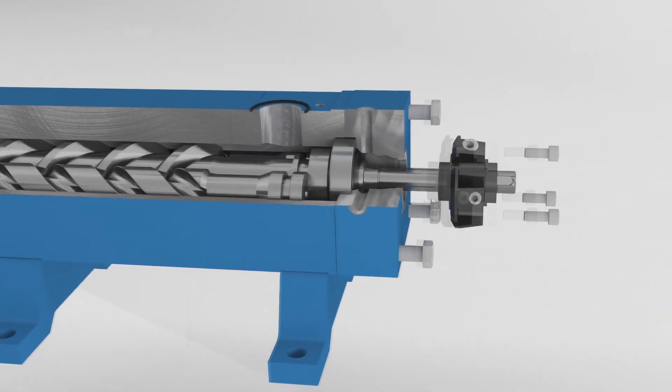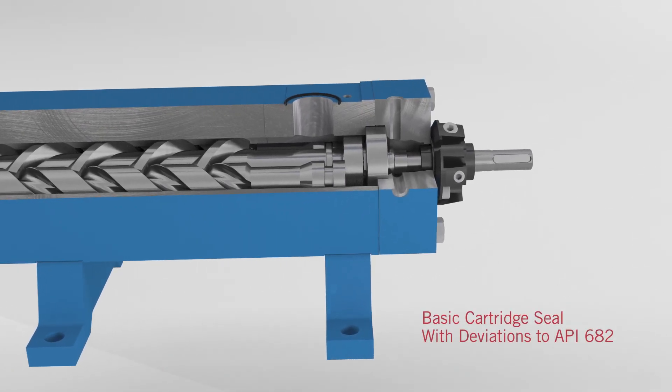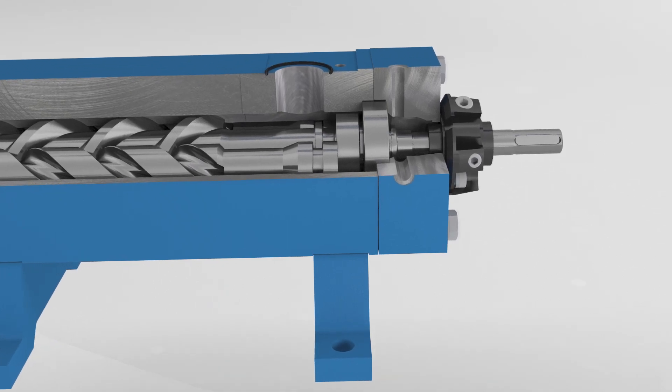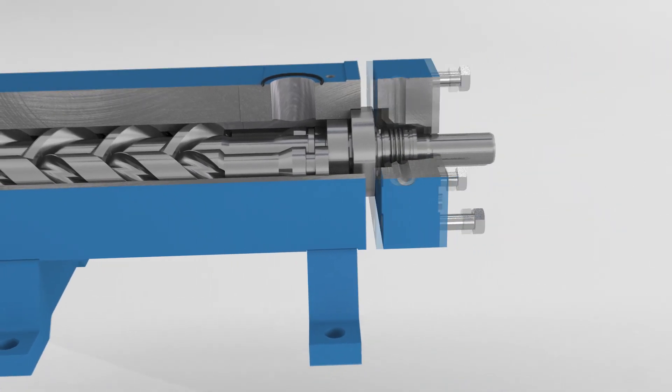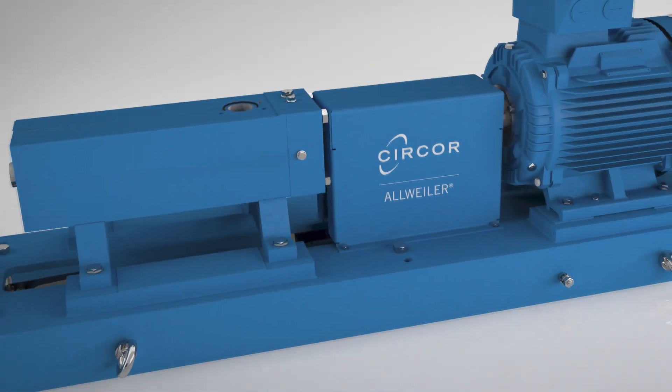For flagship reliability, choose between a cartridge seal that fully corresponds to API 682 standards, or a new cost-optimized version for when 100% compliance to API 682 is not needed but you still want the functionality of a cartridge seal.